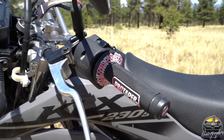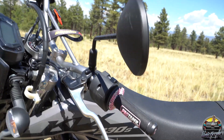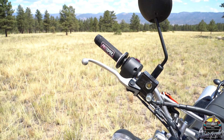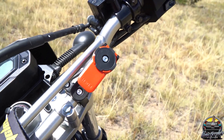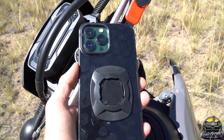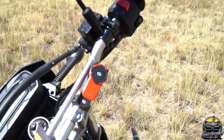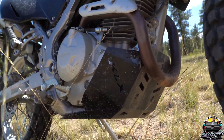I got Pro Taper grips in pink and black, because the stock grips are not very comfortable and my hands were slipping off completely. I also got a knockoff Quad Lock phone mount because I was not spending $70 on one — got it on Temu, the mount was four dollars and the sticky thing was like 50 cents. It works.